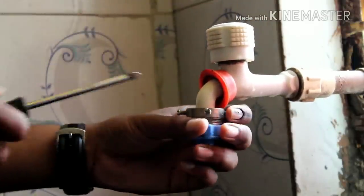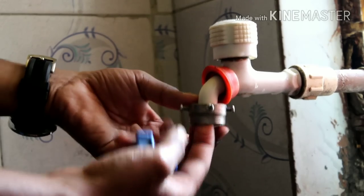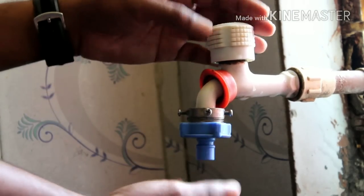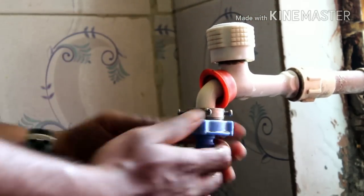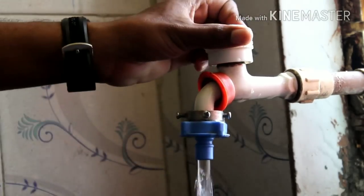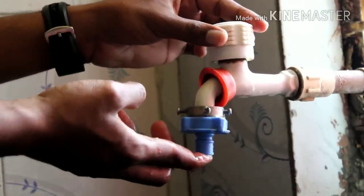You can see I have already tightened this, so this part is done. Now there's a washer here — I'm gonna tighten this from here as well. If I don't tighten it properly, you can see the water will flow out from here. To avoid this, I have to tighten it properly and check for water leakage. I'll close it — see, there is no water leakage.